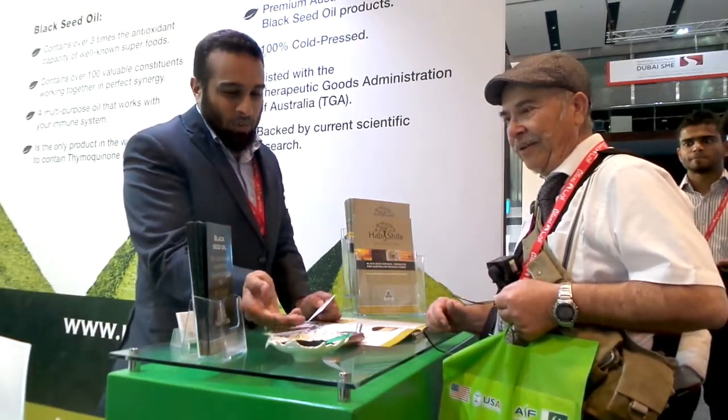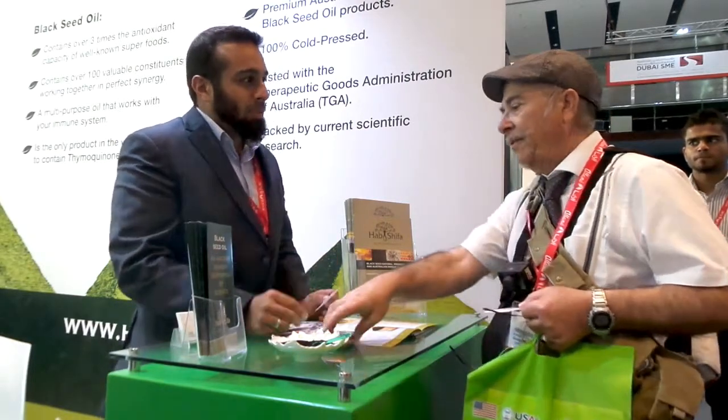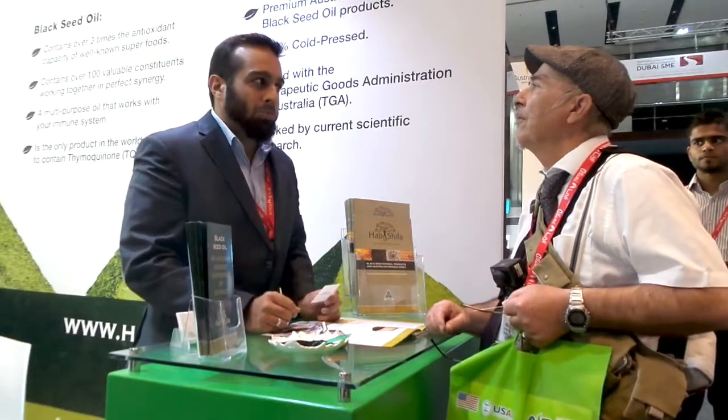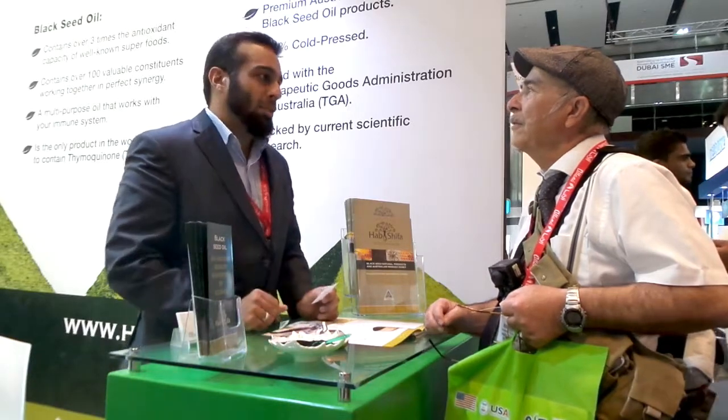You've got the black seed there which comes from a flower called the Nigella sativa flower. We extract the seed from the flower and we cold press it to get the oil. So it's 100% pure oil and we manufacture a whole range of products in Australia from the oil itself.